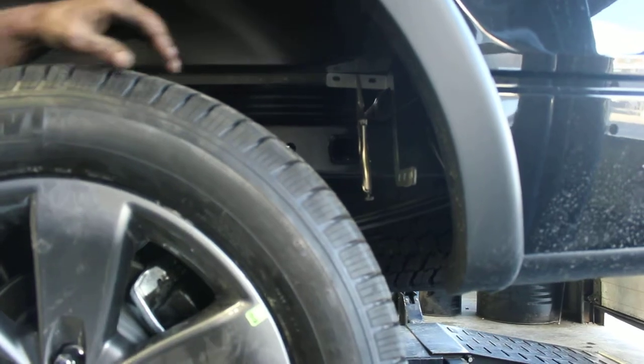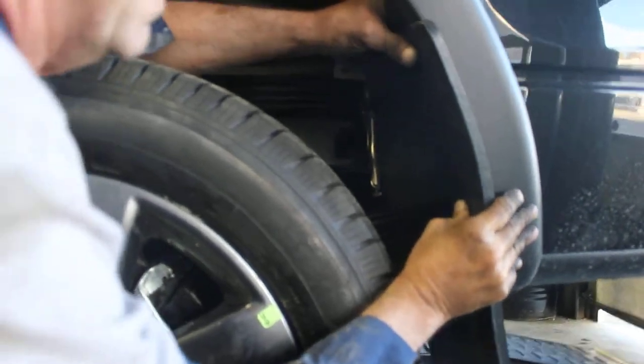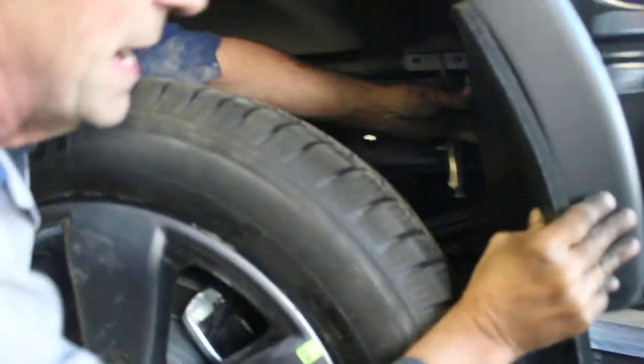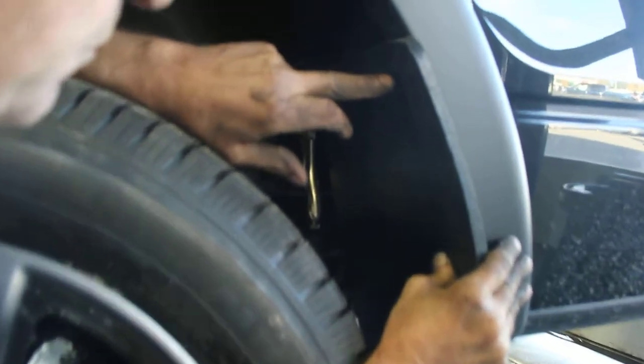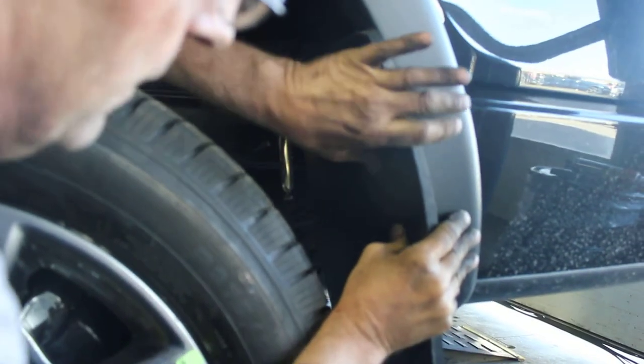Set your mudflap up to the height that you want it. Clamp it there. Clamp it to the bracket on the back. Put your self-tappers — they usually give you in the kit, should be three of them. Put one there, one about in the middle.